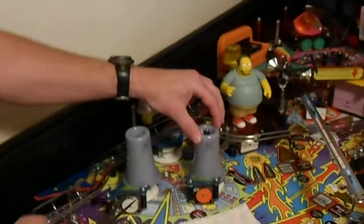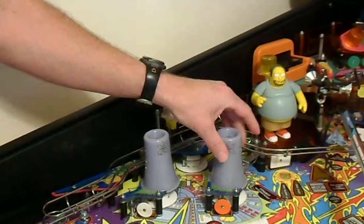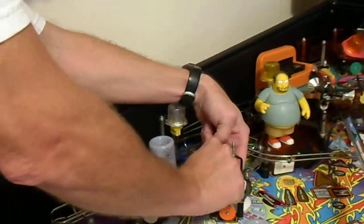Hey guys, I'm Allen Ellis. I'm here to show you how to change out the LED lights on the cooling tower for the Simpsons Pinball Party. It's very easy. You want to use needle nose pliers — press the cooling towers down, remove the rubber gasket, and then just pull out the old light.